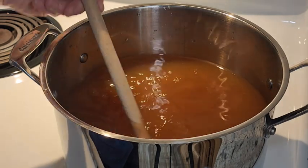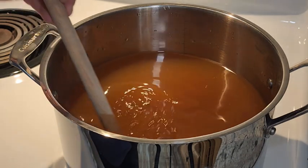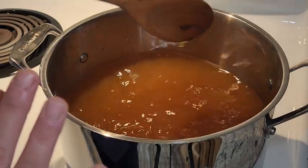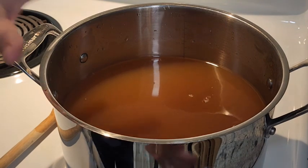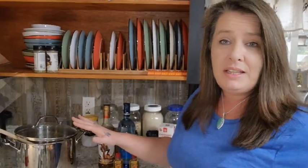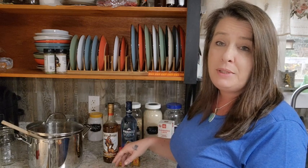Once this is heated and you can feel there's no more gritty sugar and it's melted, that's really all we're doing — melting that sugar. It's pretty warm but not boiling. I'm going to turn the heat off, cover it, and let it sit to come back down to room temperature. I just want to mix this together and get all that sugar melted. We'll cover it up, move it off the burner, let the liquid cool down completely, and then I'll start adding the alcohol. Do not boil it — just get that sugar melted, then let it sit for a couple of hours.